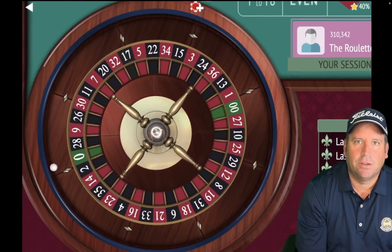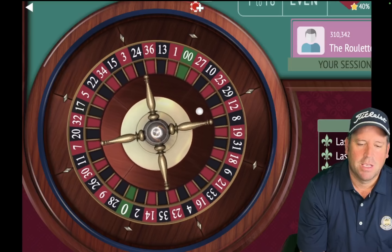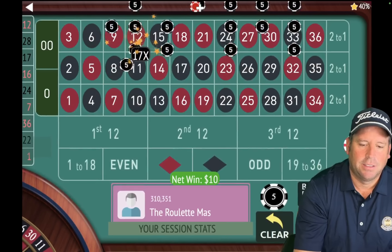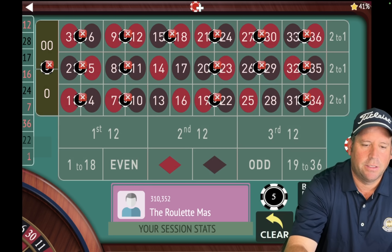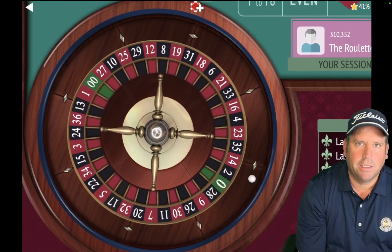Now we have an $80 total bet again and we're spinning. That's a 12 red — it's another win. We're already up $80. Let's take out what just hit, that's the 12. And we're going to add back in the one that dropped out, which is the 16. Here we go, $80 total, and let's spin.